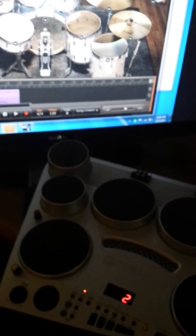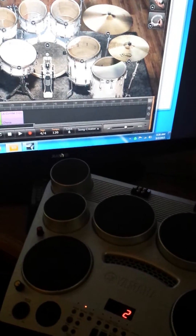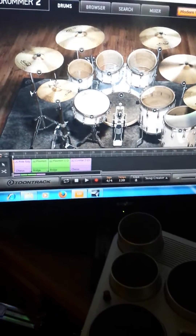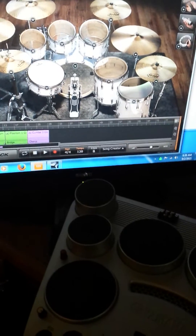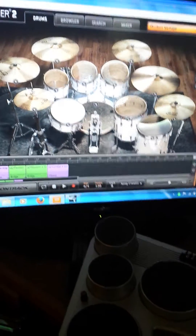This DD65 drumset looks like a toy, something you'd buy for your teenage son. But because Yamaha was smart enough to put a MIDI output on it, I managed to use it to trigger the software drums. So between the combination, it's relatively cheap and very effective.